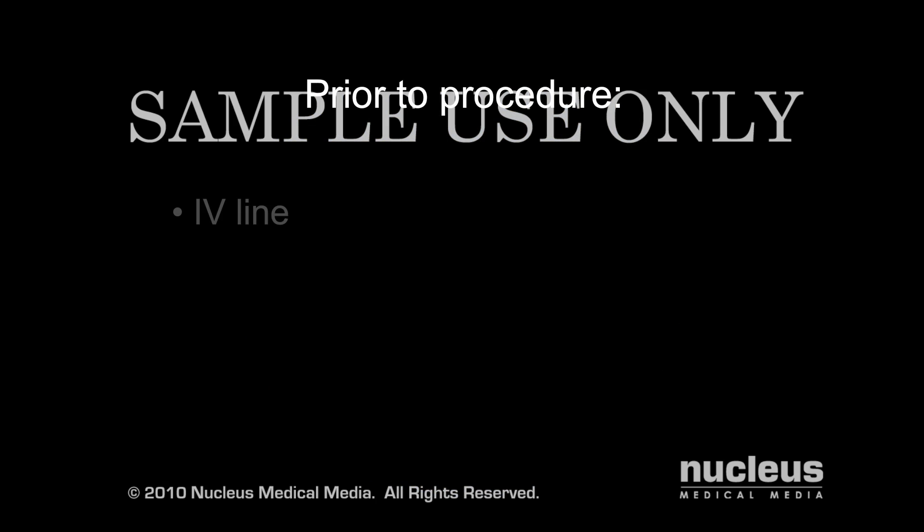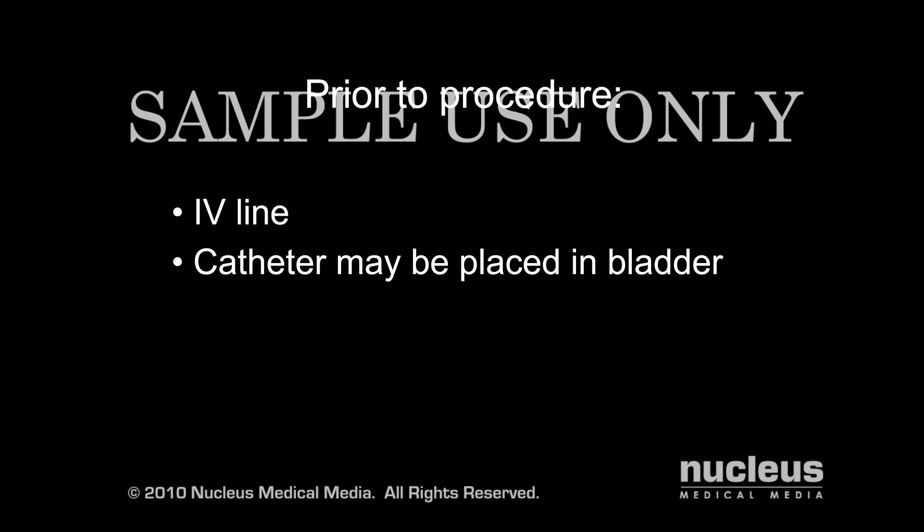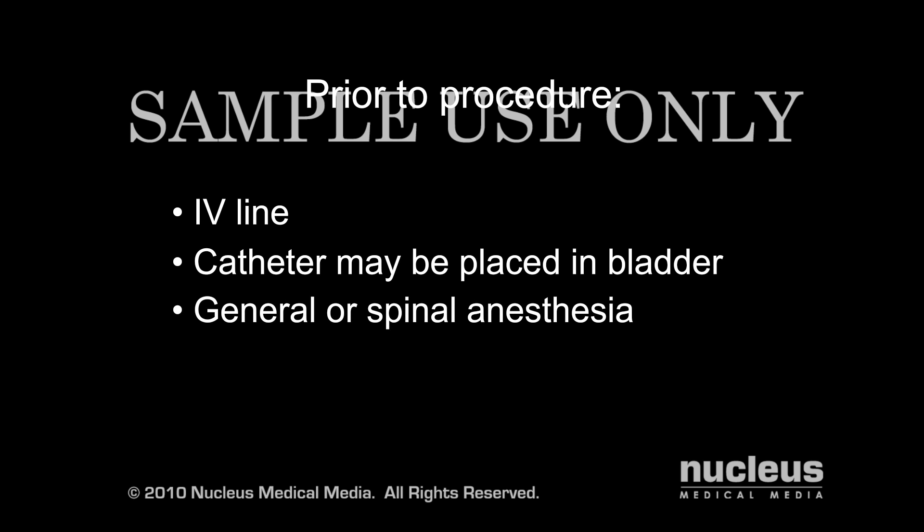When you arrive at the hospital, an intravenous line will be started, and a catheter may be placed in your bladder to drain your urine. Just before surgery, you will be given either general or spinal anesthesia. Spinal anesthesia is injected into a sac that surrounds your spinal cord and numbs the area where the doctor will be working. With spinal anesthesia, you will be awake during the procedure, but you will have no feeling in the lower half of your body.